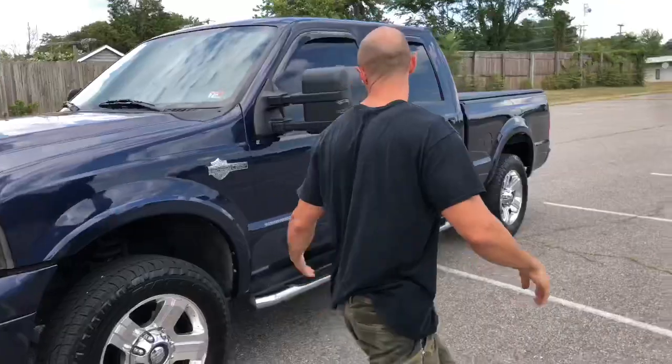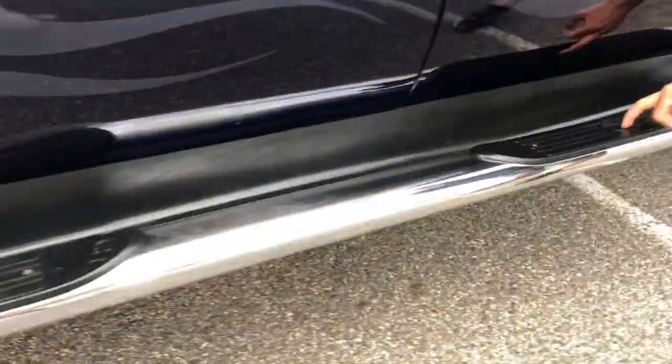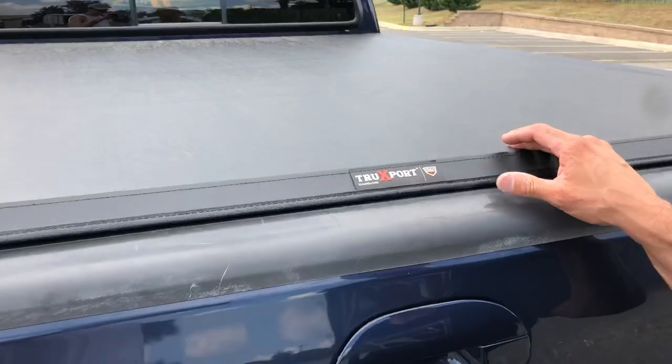The paint is in gorgeous shape. Moving to the back side — it's got Harley step rails right here, look at those Harley step rails. Gas flap is in great shape, stickers are still on it.